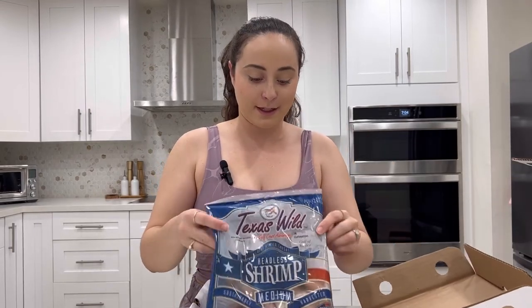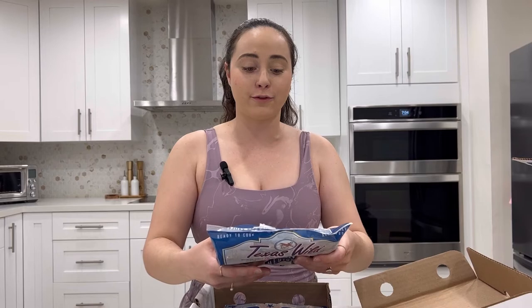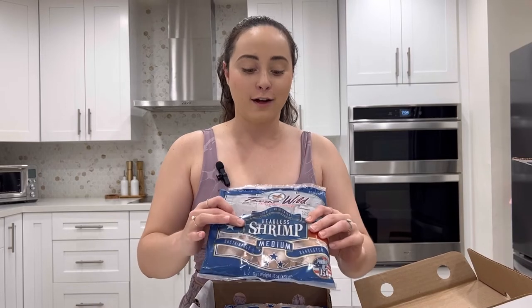In this box we get four pounds of shrimp — who doesn't want four pounds of shrimp? I love shrimp. It cooks so fast and defrosts so fast, so it's a great protein to have when you've forgotten to take something out and need to eat something quick.